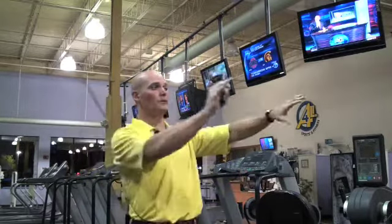Moving out of the cardio area and going into more of the strength, sports performance, and group training area — we will be having some changes going on with that. We're probably going to be moving some of the selectorized machines over towards the carpet, the rubber area, and bringing over the sports performance and group training type equipment to be in its own dedicated area.